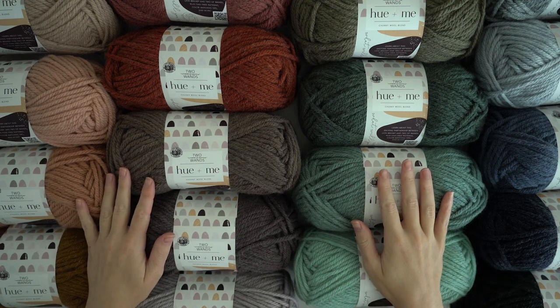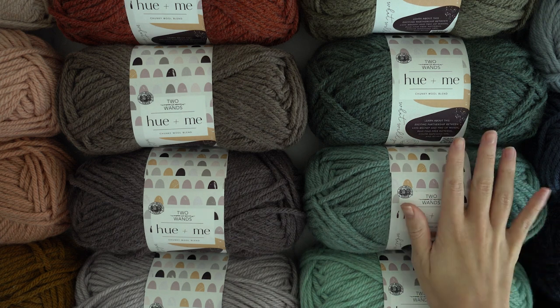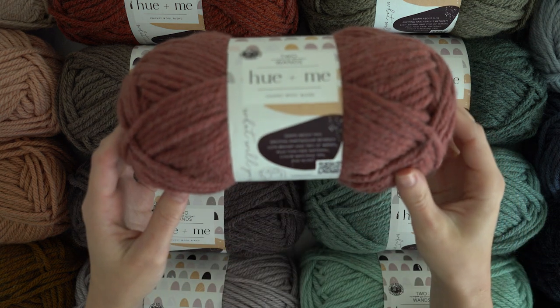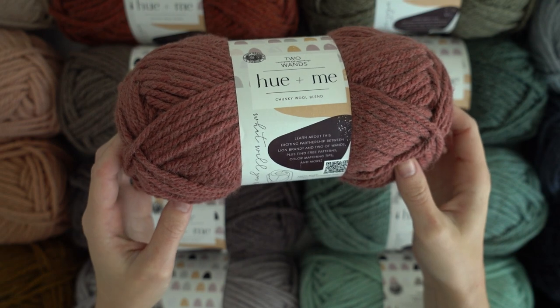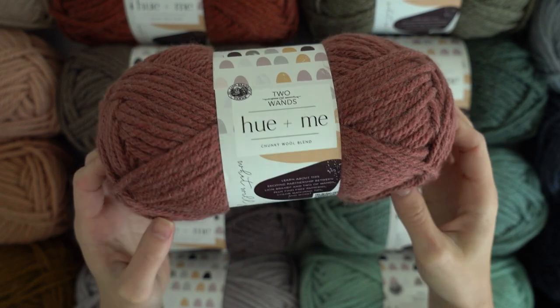What's up everyone? Today I'm going to be showing you a very special yarn that's been a long time in the making. I'd like to introduce you to Hue & Me, the new Lion Brand yarn created in collaboration with Alexandra Tavel of Two of Wands.